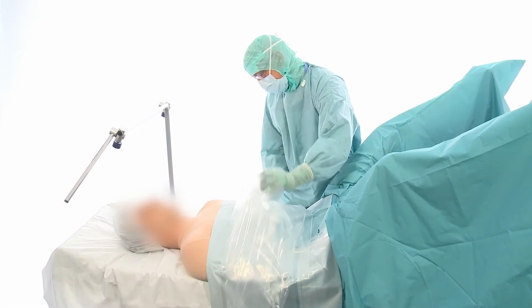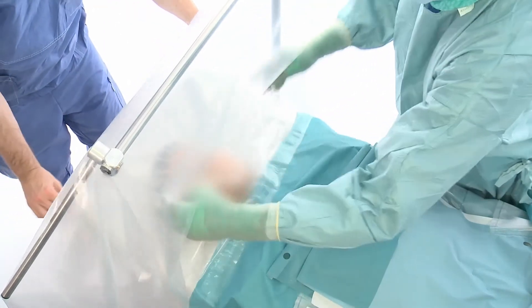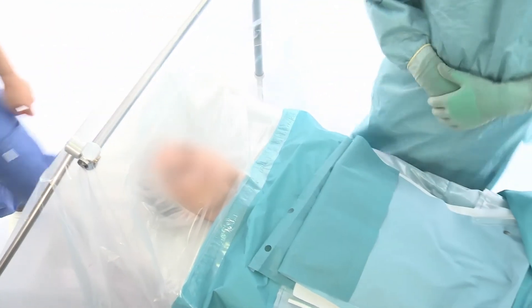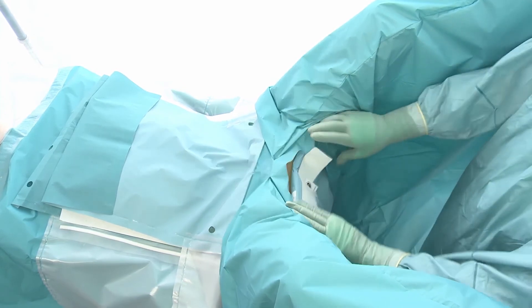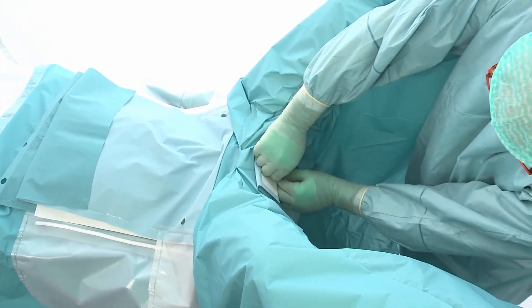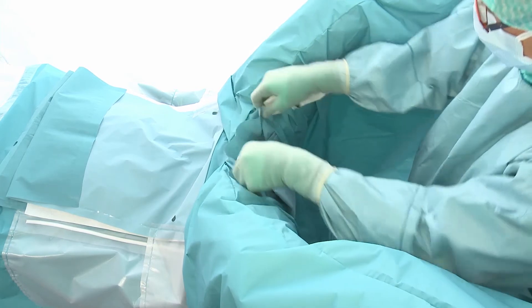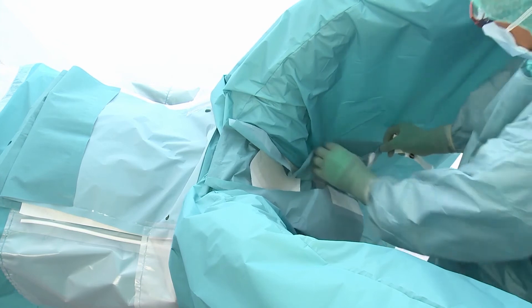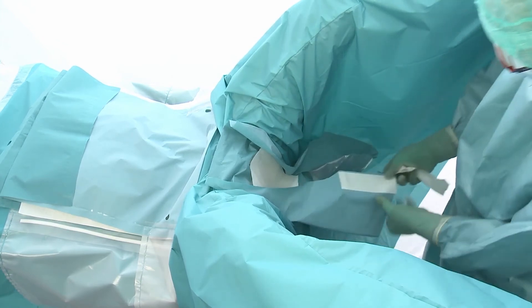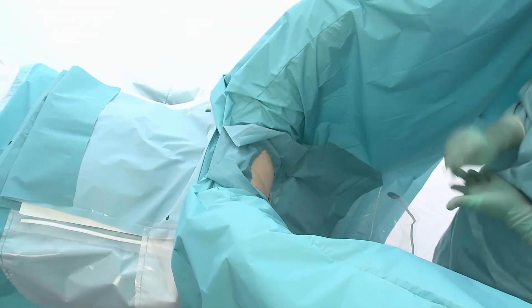Unfold the drape fully towards the head. Open the perineal drape through the perineal aperture. Remove the release papers and secure the drape to the laparoscopy drapes. Once the crepe paper is removed, ensure that the adhesive film is securely attached to the patient.